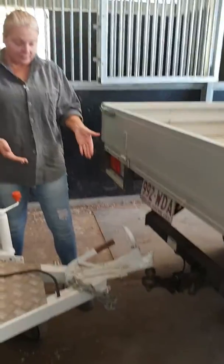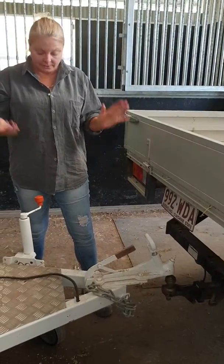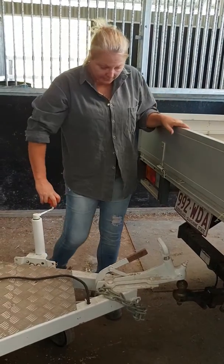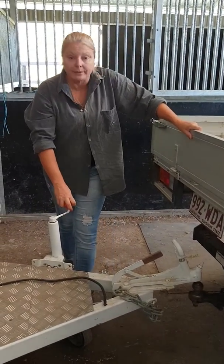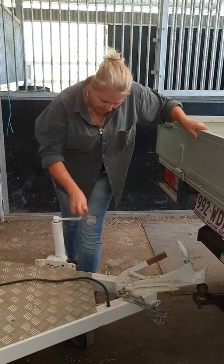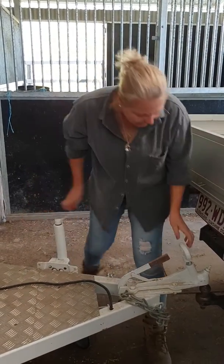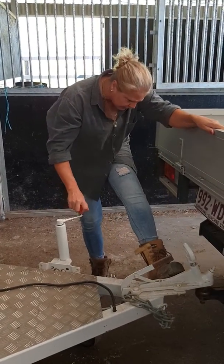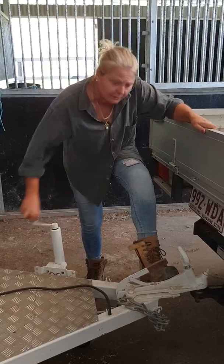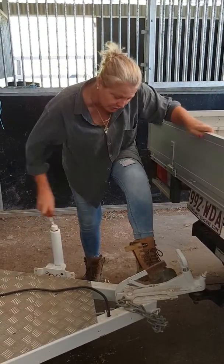We're backed up and positioned where we want it to be, and we are now going to connect. This is what we call a jockey wheel, and it goes up and down. We want to go down, but when going down we want to make sure that we are positioned so that the vehicle float actually connects onto the towball.